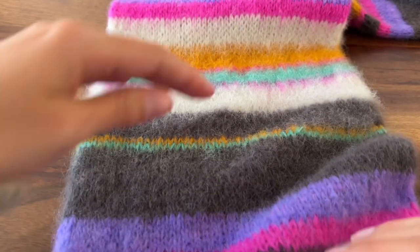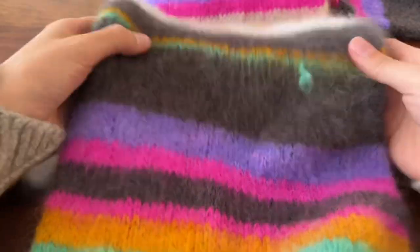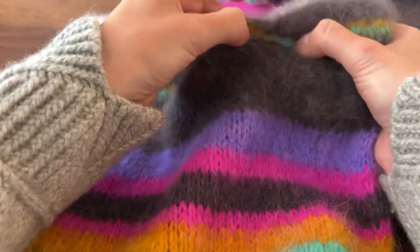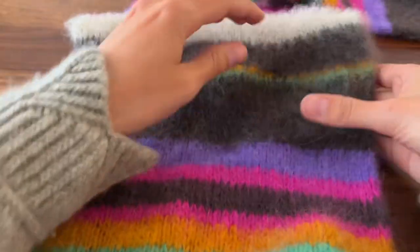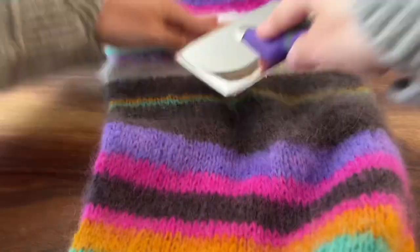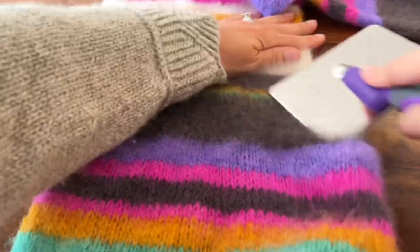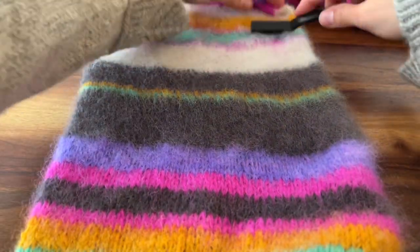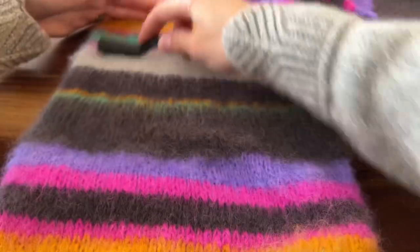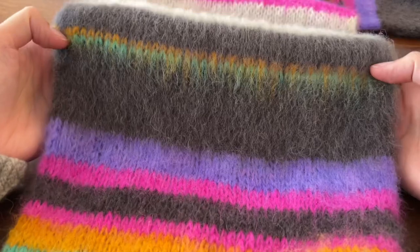I'm going to brush another section here so that you can see how to do it again. You're just holding the scarf tight. Sometimes an end pops out because it's a tube — just go ahead and keep tugging on it until it goes back in. Because the scarf is a tube, you will need to do the backside as well. I know this kind of looks aggressive, but the fabric can handle it. Then just go in and brush over top of it to un-mat the fabric, and it really does create such a cool look.